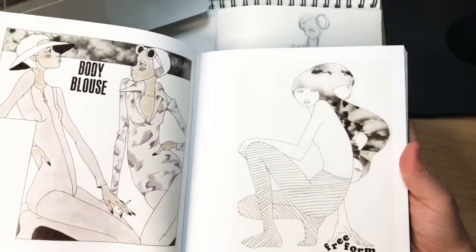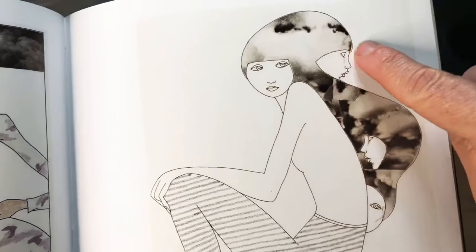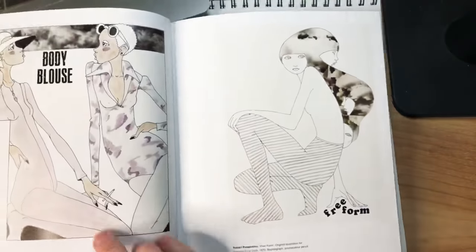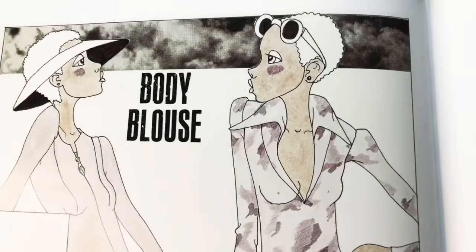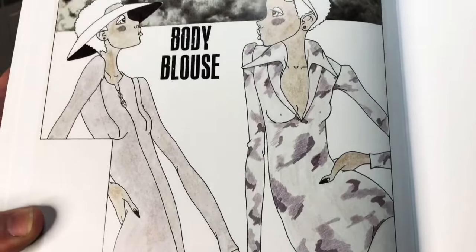This illustration here by Robert Passantino has only one weight of line. So all of these edges in this illustration are exactly the same weight, and that creates what I tend to call a kind of flatness. This is also all one line weight, and you can create this weight by using a micron pen or the pens that came in your kit.